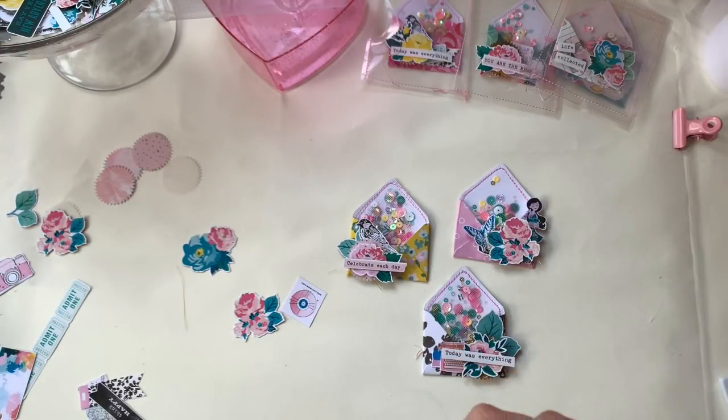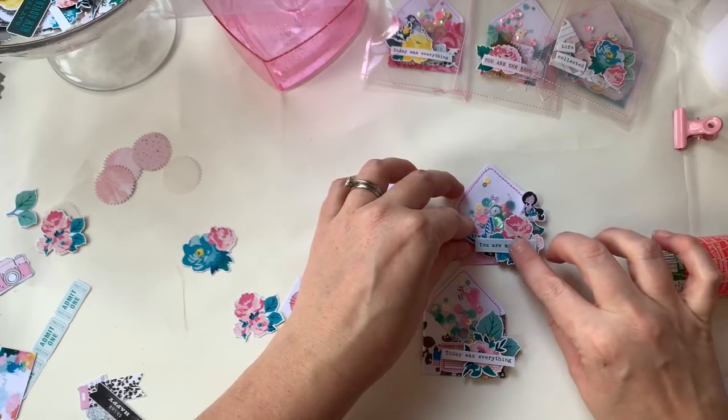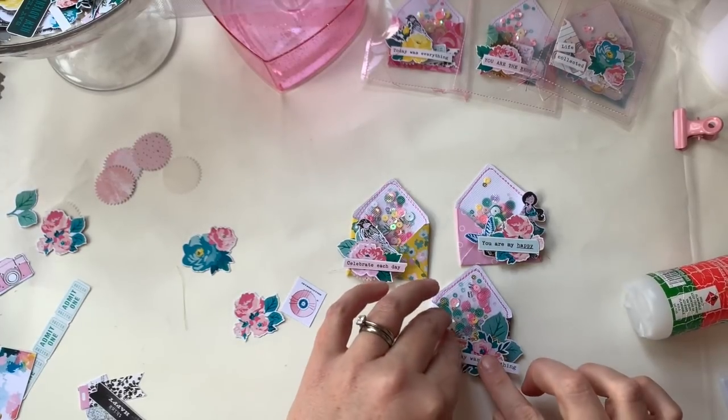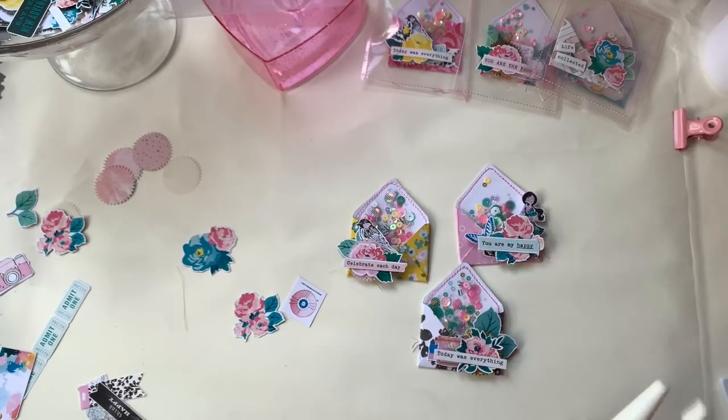You could puff those up as well if you wanted, but I don't want to go too crazy with the layers — they might not fit in anything. But just keep layering all you want; it's up to you. I don't think there are any rules as to what you do.